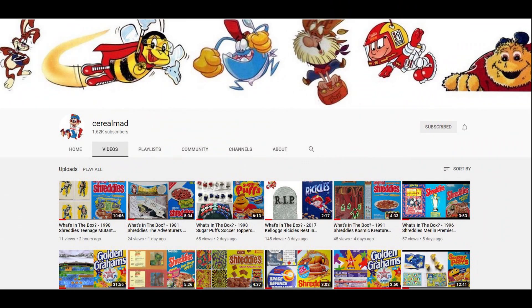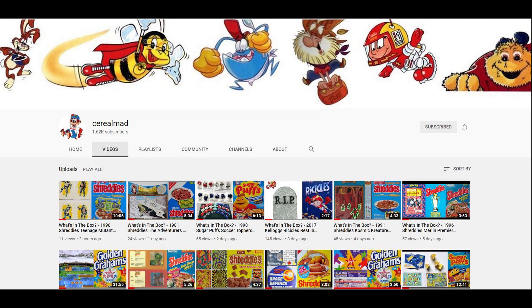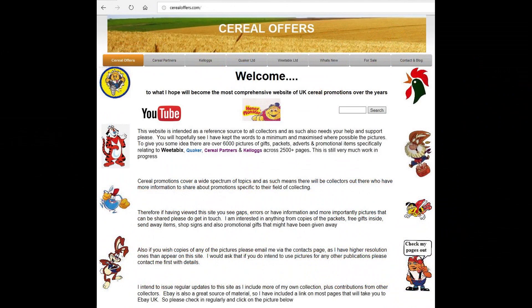If you're interested in this or another nostalgic item specifically cereal-related, then subscribe to this channel, like and share it, or visit my website cerealoffers.com.